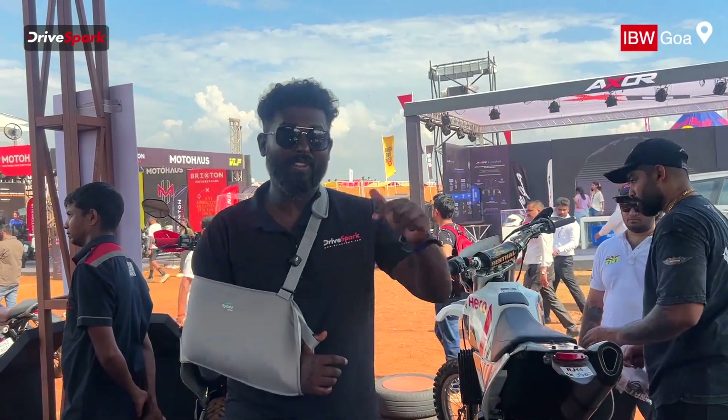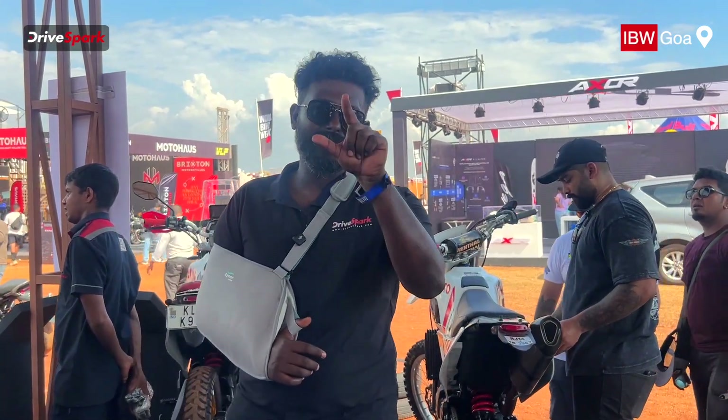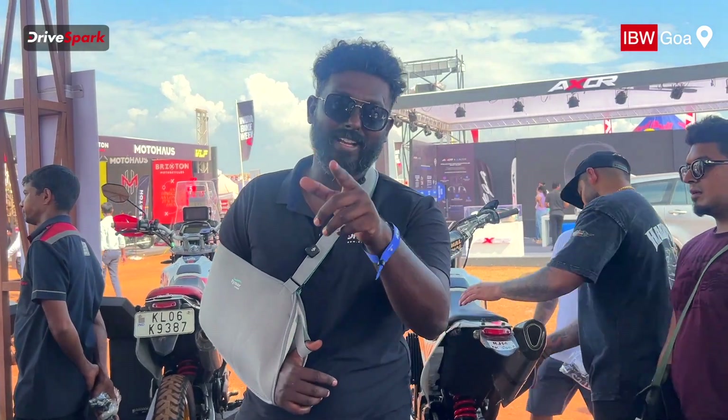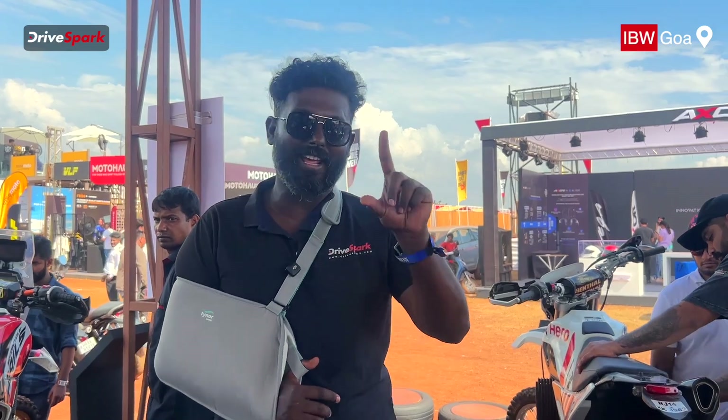Hello guys! We are now at IBW. We are at a Hero store. We are at our main X-Pulse. So what do you know about this? Now we have X-Pulse fanatics. Here are 10 different modified X-Pulses.